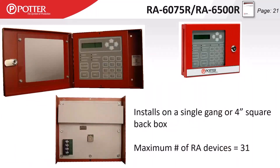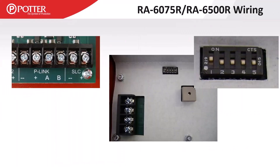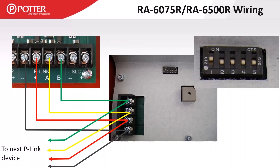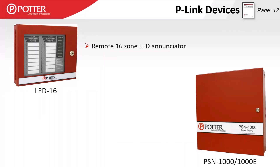These are not key-enable annunciators — just a locked door that swings open to access the buttons. A check box in software can make these read-only, disabling acknowledge, silence, reset, and drill, allowing event viewing only. P-Link wiring is straightforward: negative, positive, A, and B — maintain polarity through the whole chain. Devices must be addressed, and that device address must match what's programmed in software. The maximum addressable device on a P-Link circuit is 31. The LED 16 is a 16-zone LED annunciator showing alarm, trouble, and supervisory lamps.